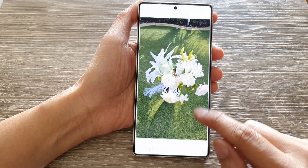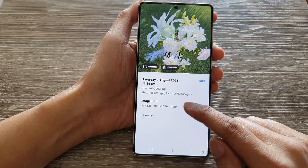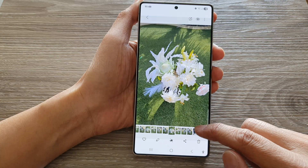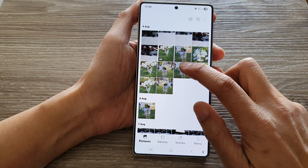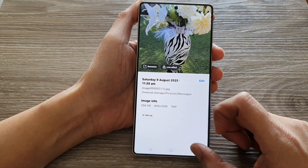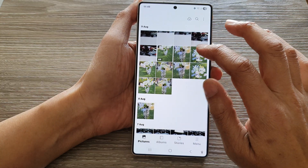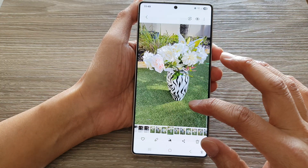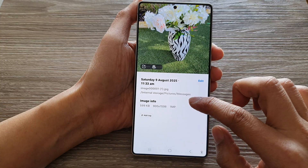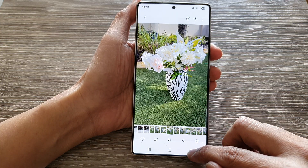Now, before we actually go and resize the image, let's have a look at the size. This one here is only a small picture, so I'm going to select another picture. All of these are small images because I have downloaded from the cloud. I don't have any original image, so when downloading from the cloud, it's actually compressed the image and given it a smaller resolution.